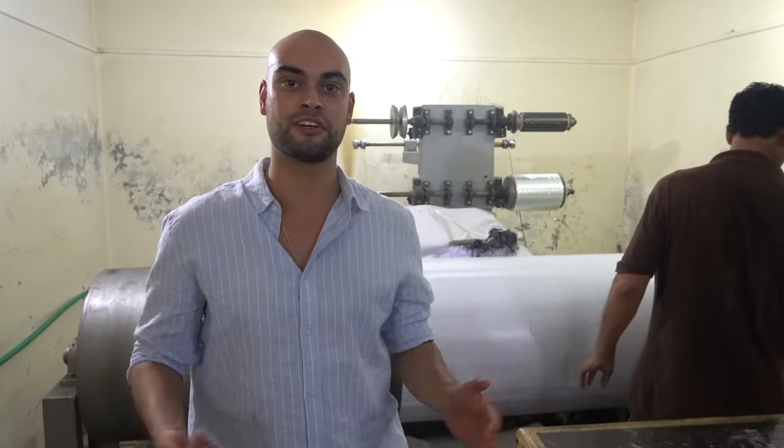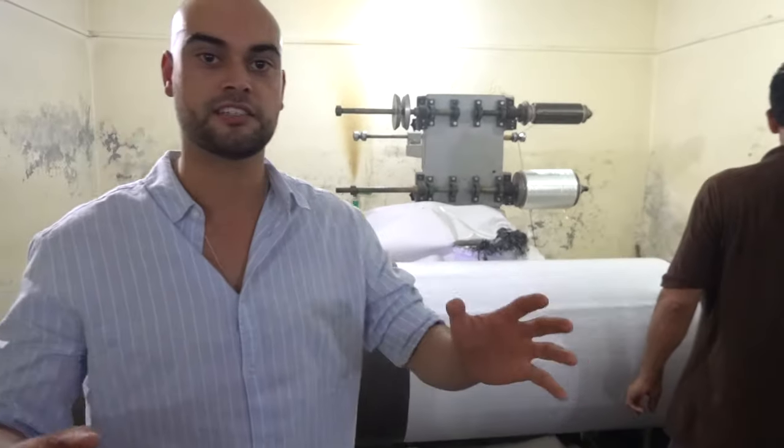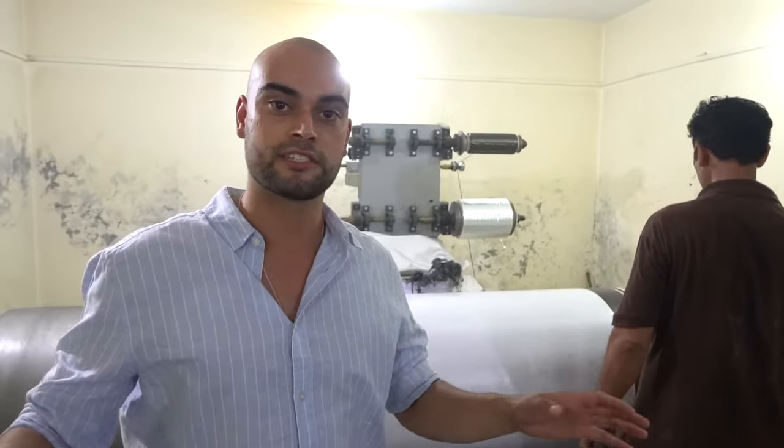Hi everyone, it's Karl from Otterhockey. We are at the Hockey Stick Factory, where all our sticks get made. It's a handmade process.